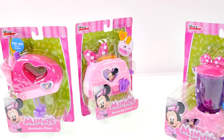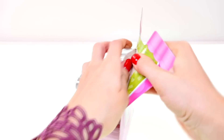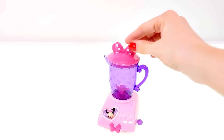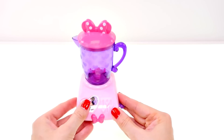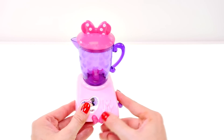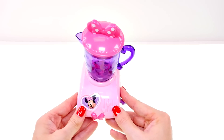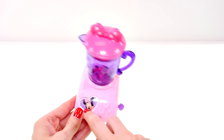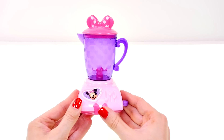I'm going to get started by opening up this smoothie maker. The glass is purple and the lid has a cute little Minnie Mouse bow on it. The base is pink and has these cute little dials that each have a teeny tiny Minnie Mouse bow, and there's a sticker on the side with Minnie Mouse as well. Even the button is a Minnie Mouse bow!